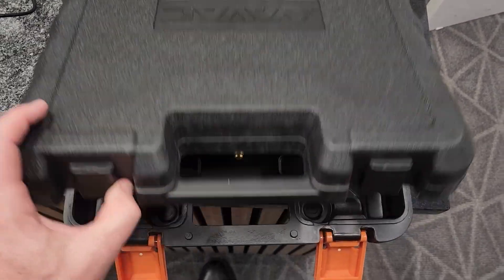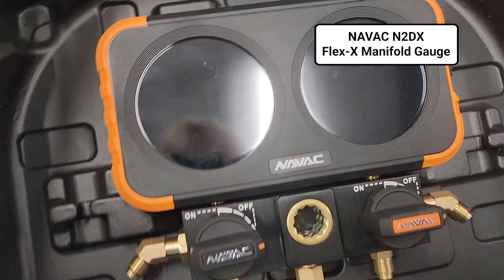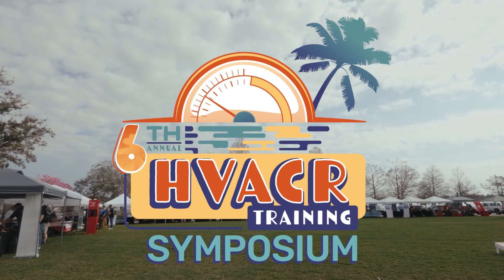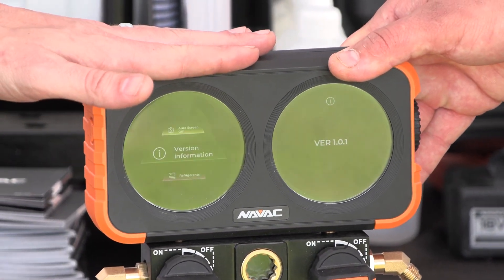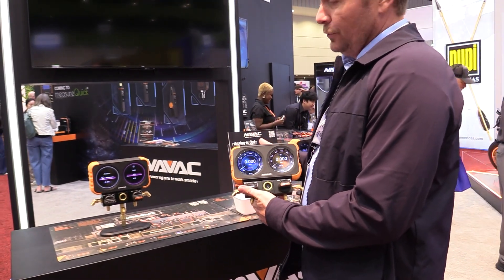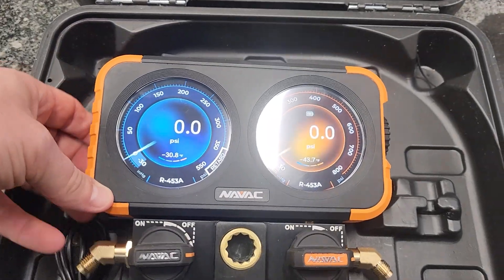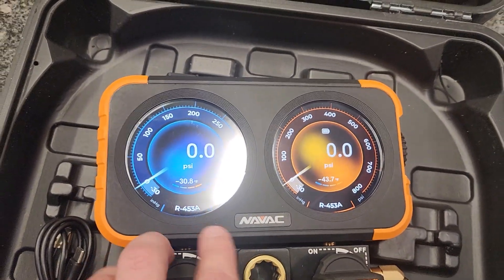I want to talk to you about this new manifold. It is the N2DX from NAVAC. NAVAC actually gave a bunch of these away at the symposium — big thanks to NAVAC for giving this great gift to so many technicians. First time I got to see it was there, and then I got to see it again at AHR Expo and play around with it a little bit. It's a really great, simple manifold that has the advantage of being able to shift to all the modern refrigerants in one manifold.